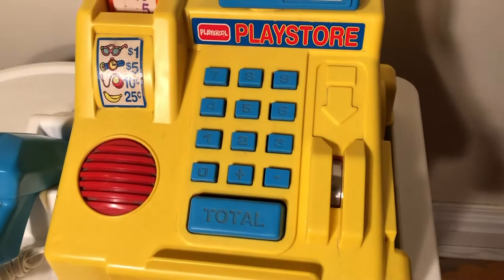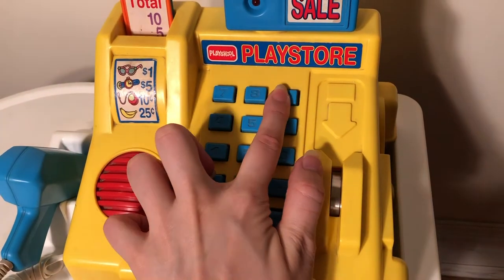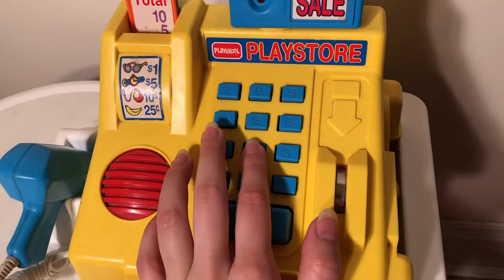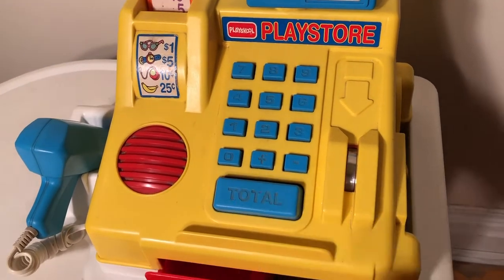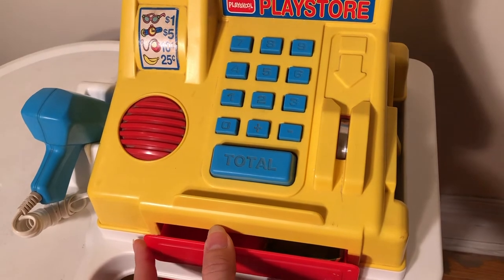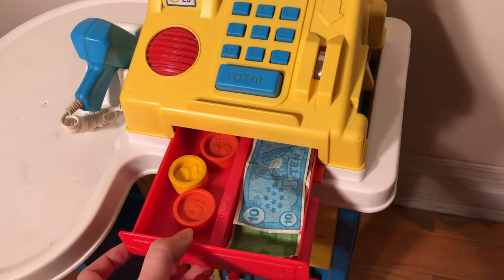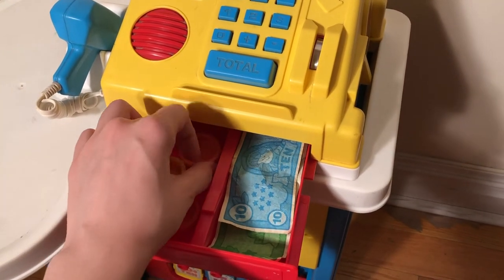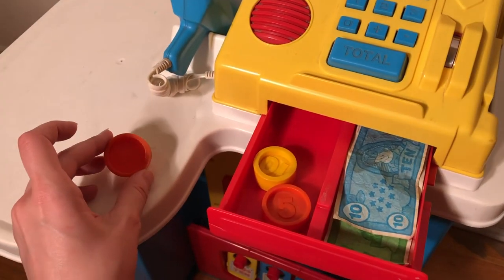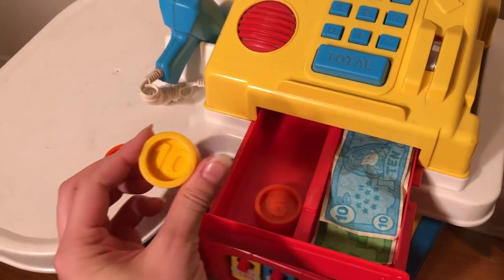It still works — it takes three triple-A batteries. This drawer would open as well when you press total, but over the years the spring got messed up. Then you got the coins that came with it. These are actually Fisher Price — I'm not sure where they came from.